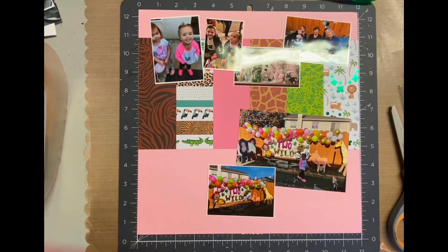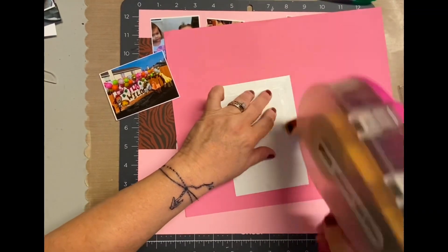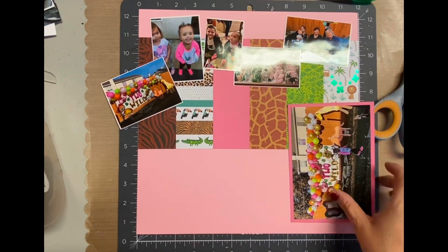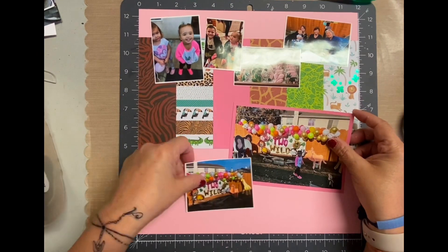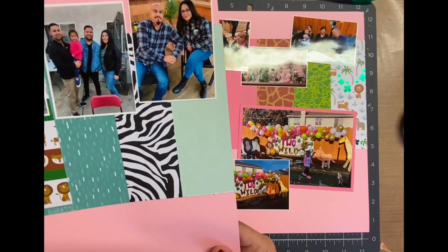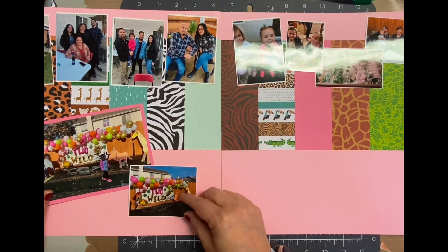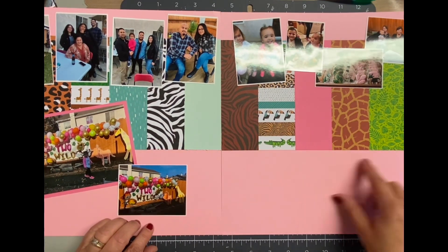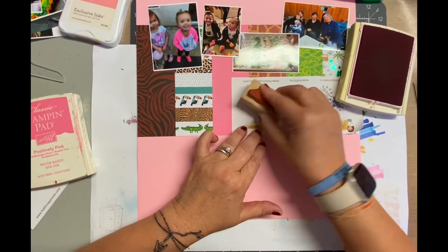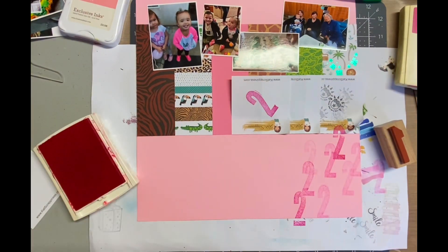I'm going to put a link below to both my blog and also the other video that I did on the first two-page spread of the birthday party. I did a whole bunch of stamping, kind of cluster stamping — I'm not even sure if that's what it is, but that's what I'm calling it — on those other layouts, which I absolutely loved. So I wanted to emulate the same thing over on this spread. I just grabbed those same number two stamps, same color ink, and I just start stamping.